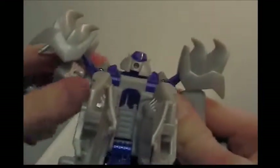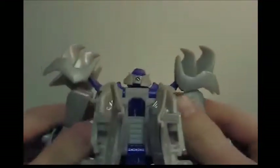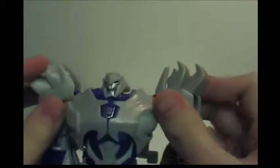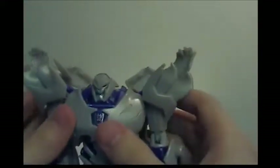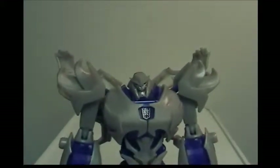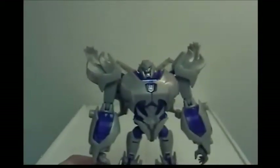You can see there are holes here and pegs right there. Bring them down and around, tab them in, and bring these out of the way. Tab them in, bring this around, bring his shoulder bits down. The back pieces you can do whatever the instructions say — and there you have Megatron in his robot mode.